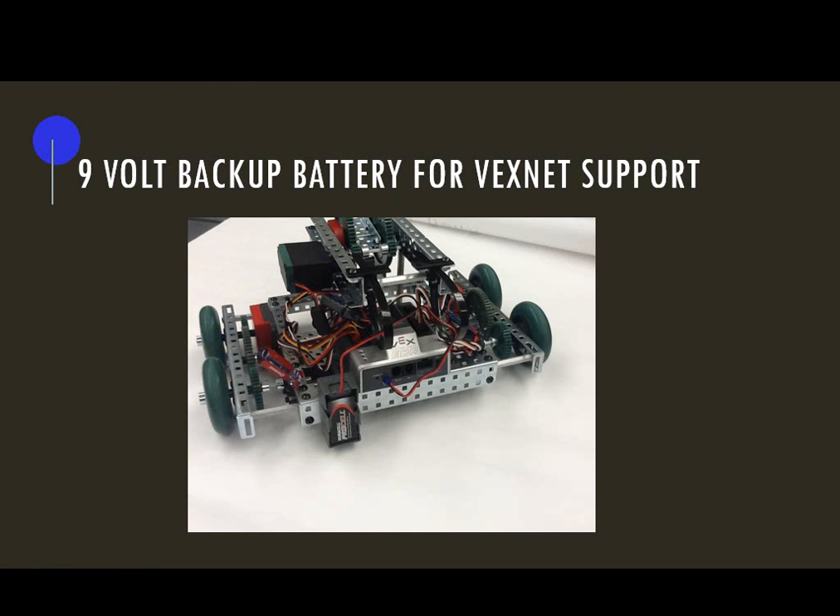Next, if I want to try to make it wireless, I'm going to have to add the 9-volt backup battery to support my wireless signal. You need to find this little plastic holder — you should have a 9-volt battery. Plug it into the wire lead, and it gets connected into your Cortex at the back.